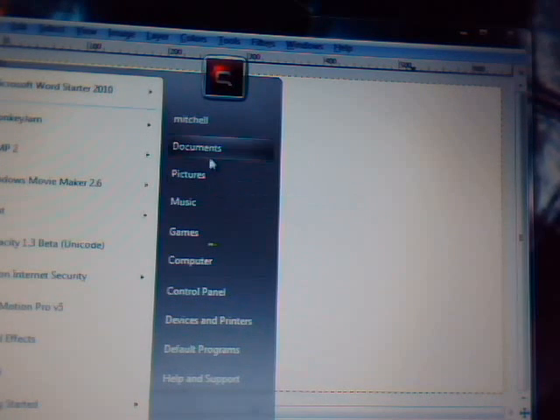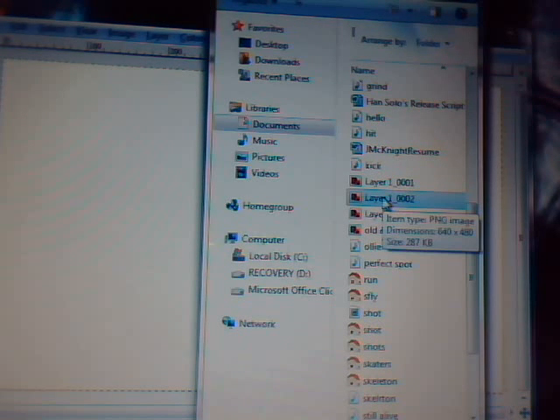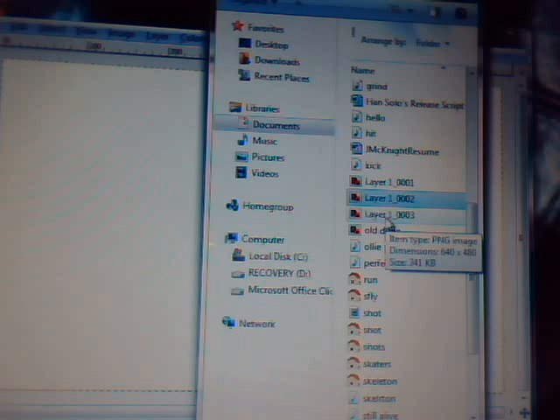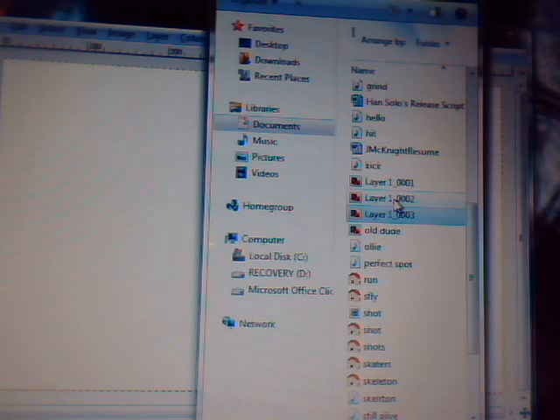Then what you want to do is go to your pictures or your documents or whatever. Sorry, that's my little sister in the background. What you want to do is — you have a picture with a guy, or like the person, and the thing he's held up on. You have that picture, and then you have the exact same picture but without the guy.